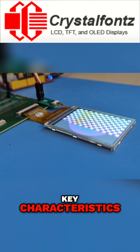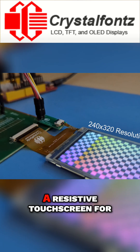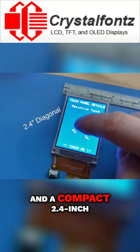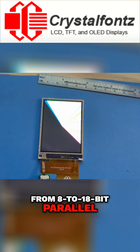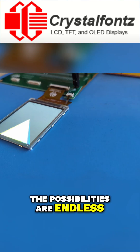Let's dive into the key characteristics: 240 by 320 pixel resolution, a resistive touchscreen for seamless interaction, and a compact 2.4-inch diagonal dimension. Plus, with interface options ranging from 8- to 18-bit parallel, RGB, or 3- and 4-wire SPI communication, the possibilities are endless.